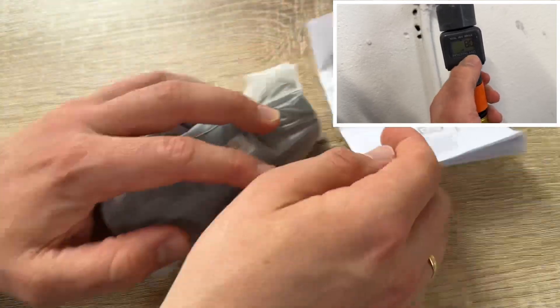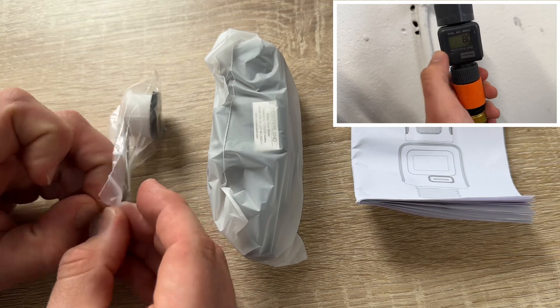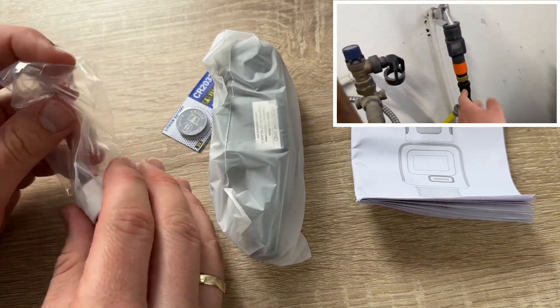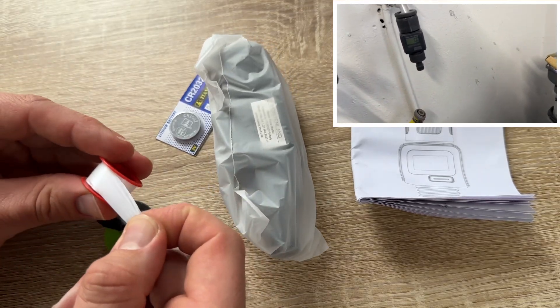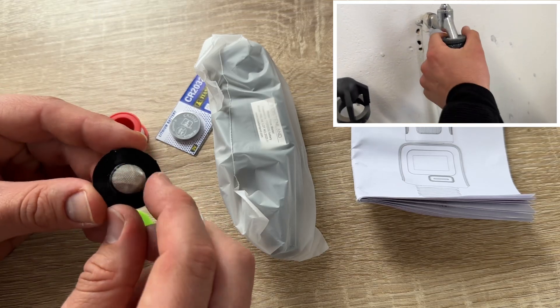Switch it on by letting the water flow, then press the button to cycle through the four modes: flow mode, consumption mode, average mode, and total mode. To change the unit, push and hold the button for three seconds — for example, in flow mode you can switch between gallons and liters.